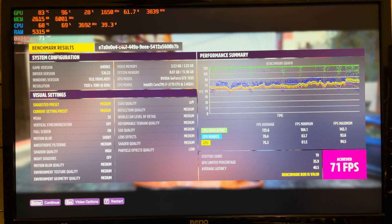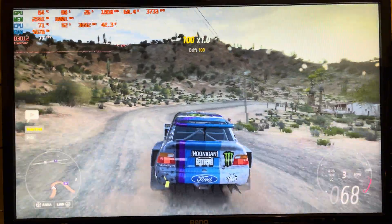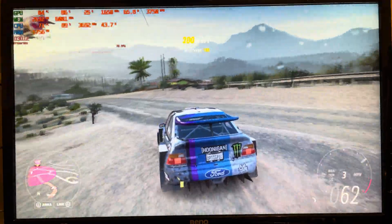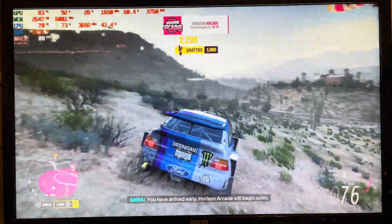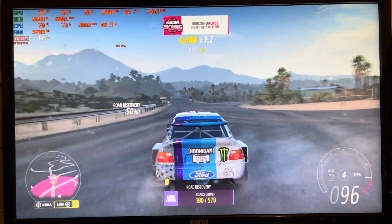In Forza Horizon 5, the benchmark mode says you'll get 71 FPS on medium settings, with motion blur set to short, shadow quality set to high, night shadows off, and particle effects quality set to low. Unlike Halo, I didn't see any screen tearing here. With almost any dual-width low-profile card you can get the game running fine at higher settings than what benchmark mode suggests. On high settings I only had trouble with two cards — the RX 6400 struggled, and the ARC A380 struggles without resizable bar.